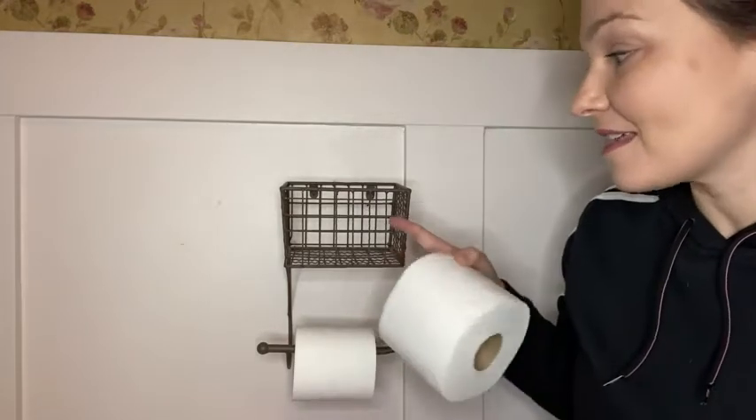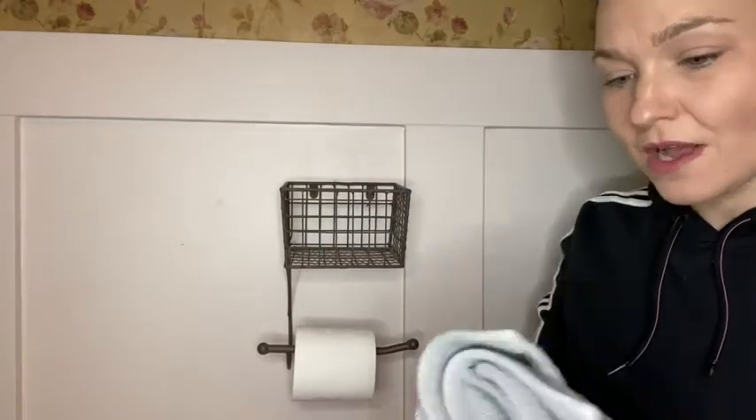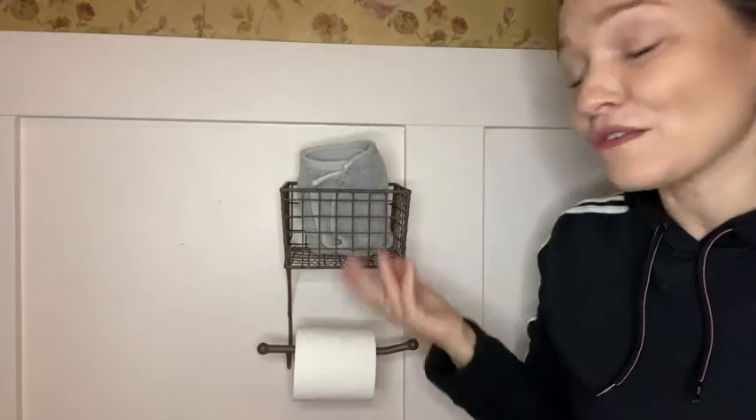I love the fact that it does have a basket, so you can put extra toilet paper there if you want. You can have face cloths there, your phone, books — whatever you need for extra storage in your bathroom, which I think is really cool to have, and that's my point of view.